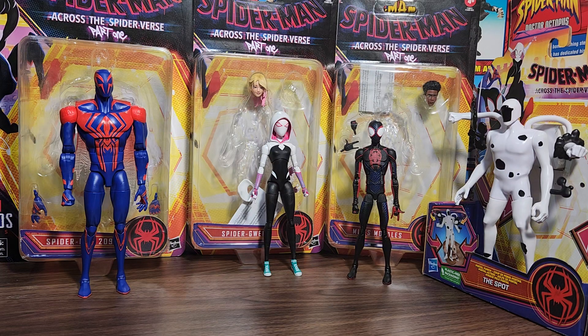We have the Marvel Legends Across the Spider-Verse figures. We have Spider-Man 2099, Spider-Gwen, Miles Morales, and the toy version of The Spot.